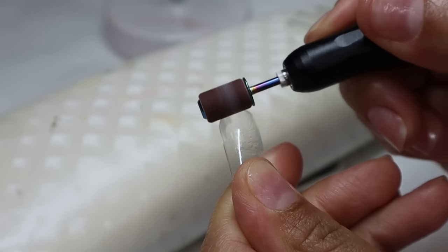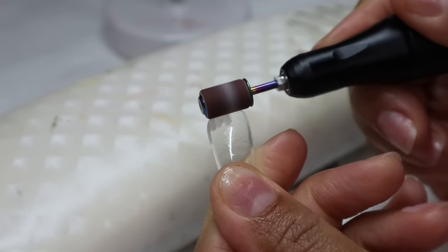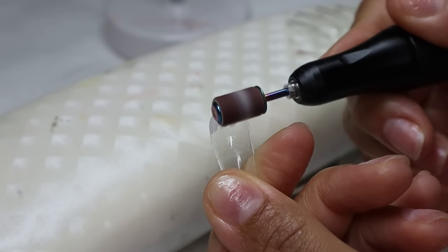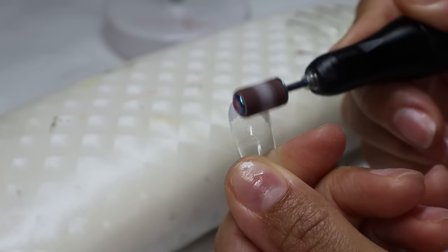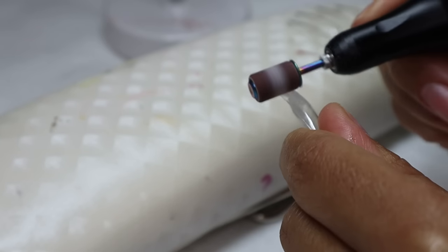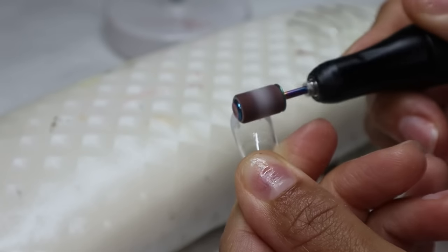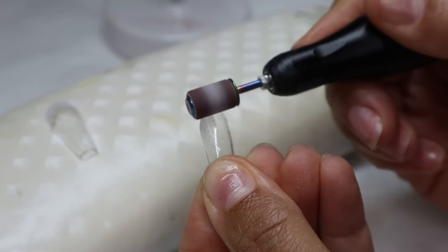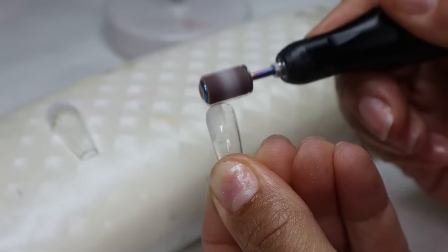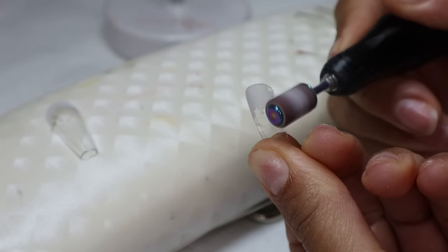This is something new I'm trying today. I'm filing around the cuticle area of the nail tip using a medium grit sanding band, just trying to thin out that area that's going to lay on my cuticles. The point of this is to give it a more natural-looking effect — like these nails really grew out of your own cuticles. This should also help with retention and any lifting problems, because it gives a more seamless blend between your natural nail and the nail tip.